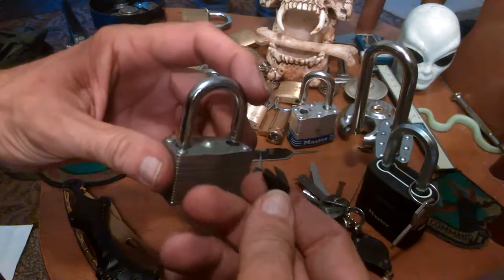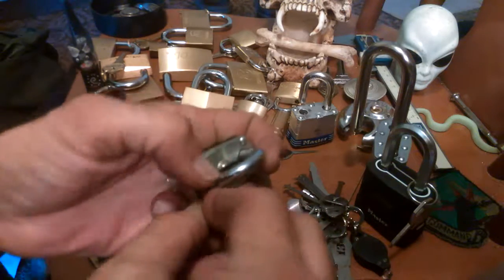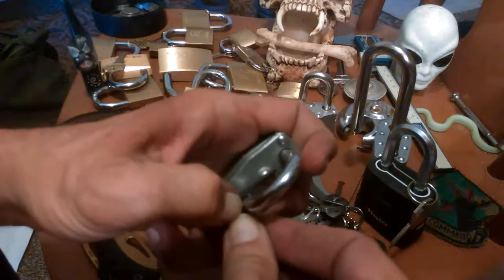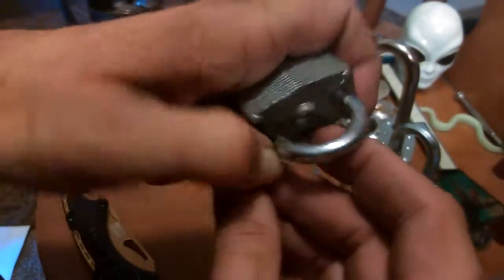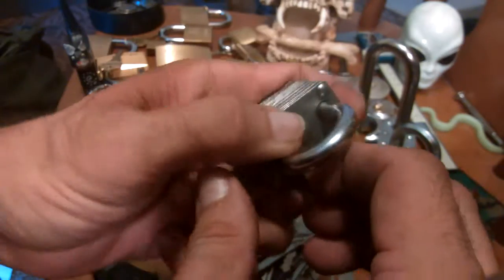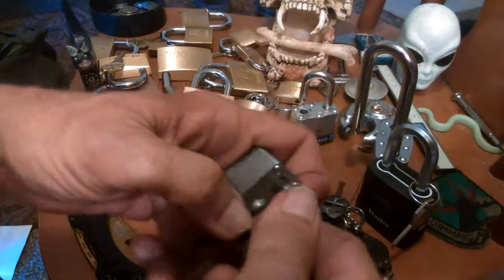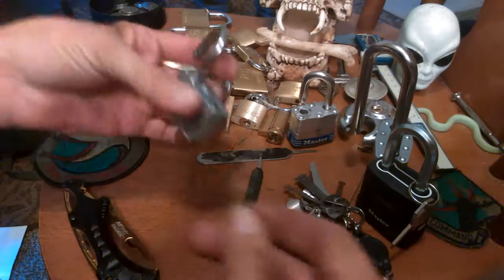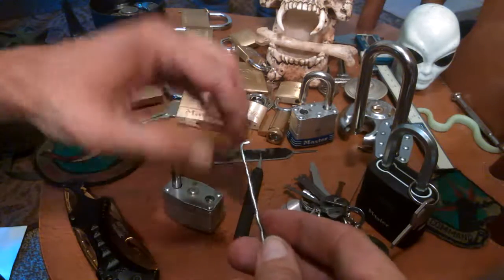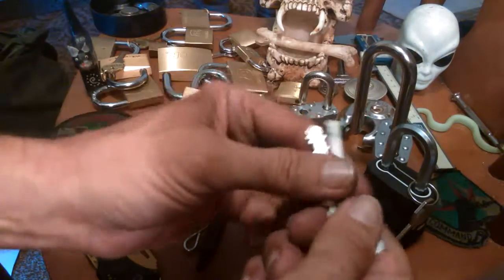I was looking at it and I thought, maybe they're shimmable also. Of course they are. You just mash your shim down in there so it's flat against the surface, try to avoid the little wardings or those little rivets, then you twist it around and pull it up and it opens. So it's shimmable, paper clippable, broken pickable, and warded pickable.